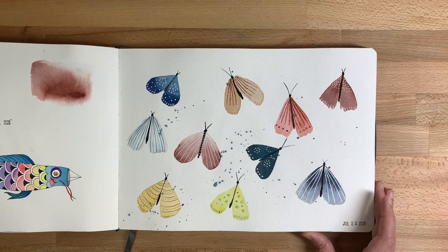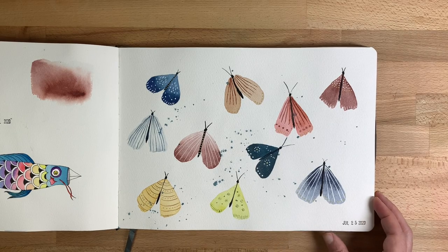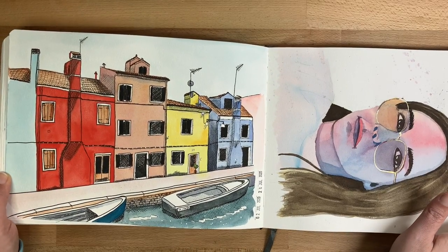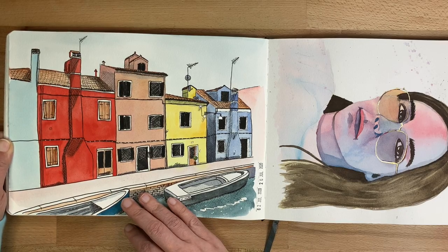I did a spread with some moths — this was inspired by someone on Instagram. And this is just a little urban sketch; the picture was on Unsplash.